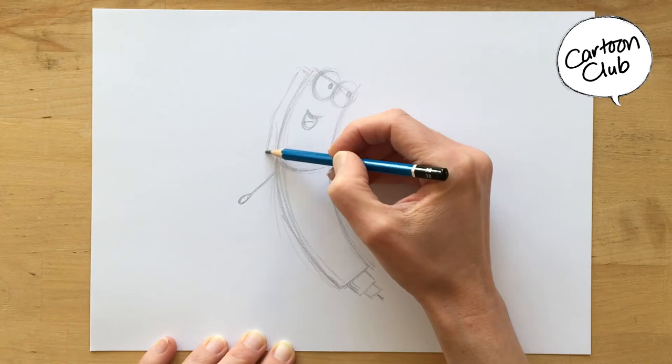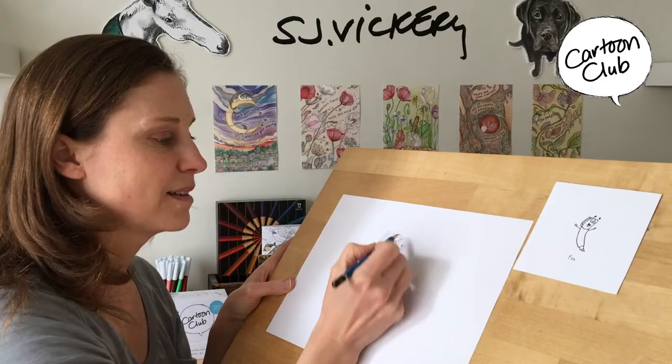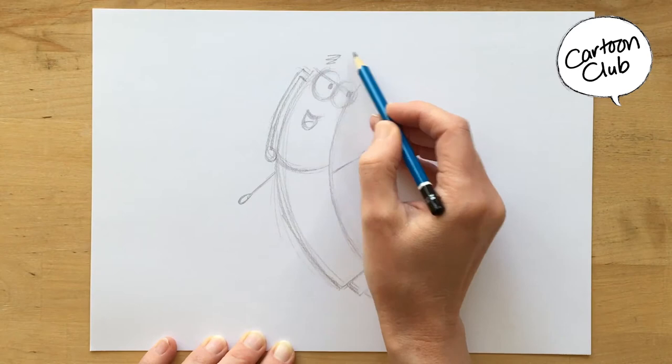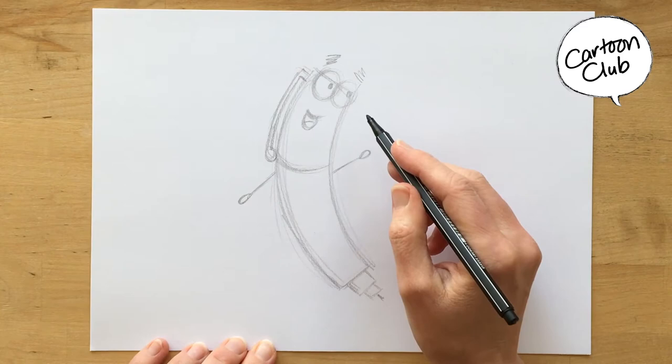Pen also has — I guess you'd call it his hair — kind of weird hair. That's the clip part of the pen. There it is. So we feel like he's a pen. And his eyebrows are just lines as well — squiggle lines. His eyebrows are squiggle lines, and that helps exaggerate what Pen's all about.